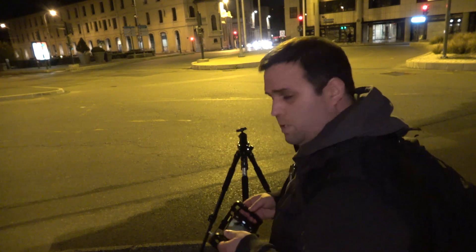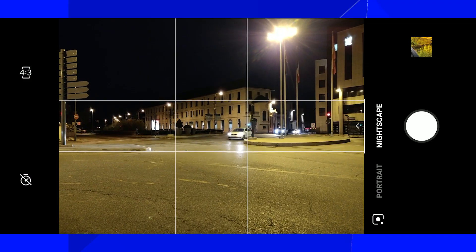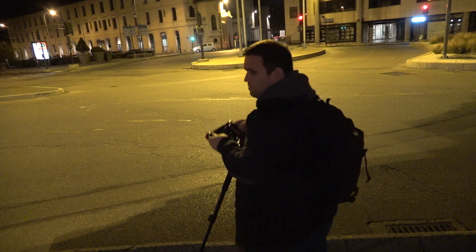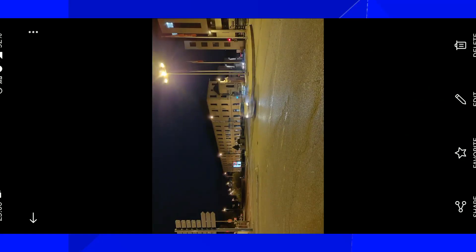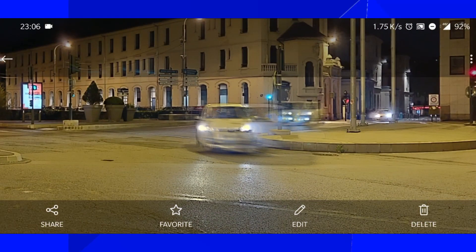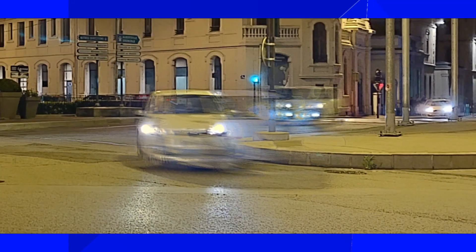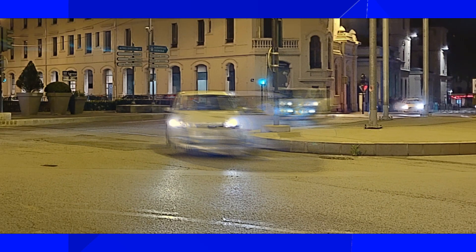Its real use was actually invented for deep space photography, and that makes a lot of sense. Knowing how it works, I'm wondering if it works well with moving objects. What will happen when cars are moving around? Let's put that to the test. It kind of creates a ghost effect. So let's try long exposure.